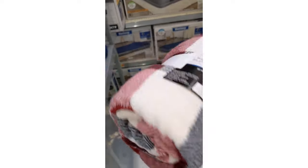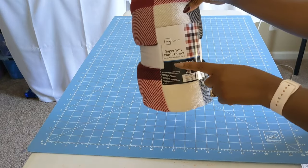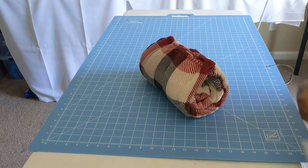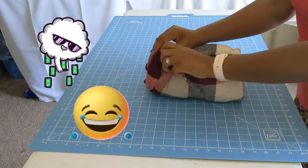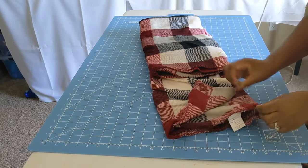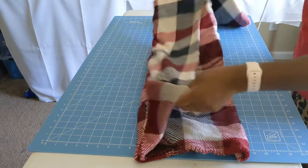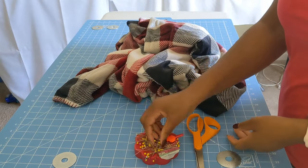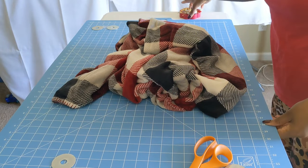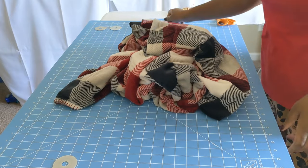I picked out this super soft plush throw from Walmart, and I think it was about $4. What you will need is definitely a fleece blanket or a plush throw, pins, scissors, and I have fabric weights just to help weigh down the fabric so that it doesn't move around.